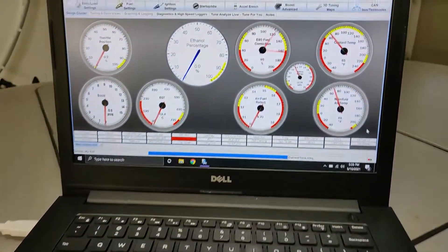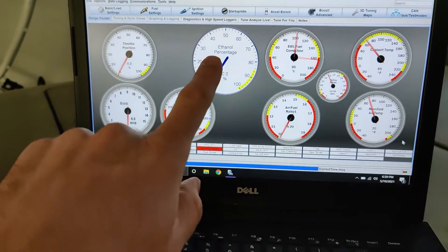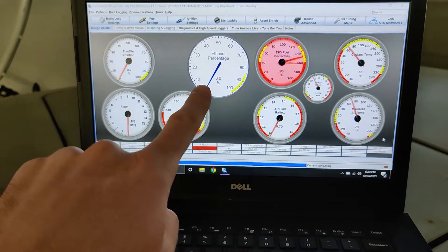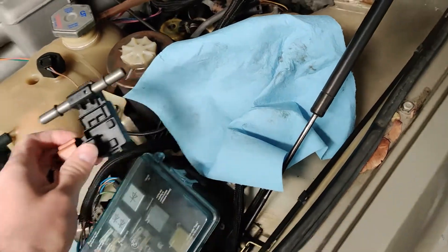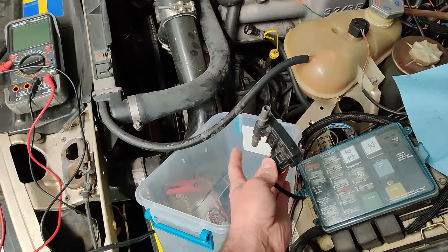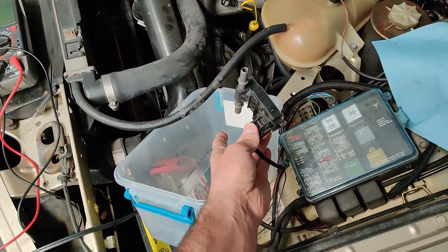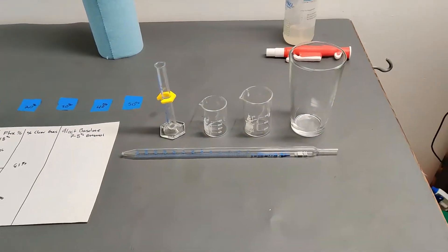I come over to the car where I have the laptop running and the ethanol percentage displayed. The fuel correction is going a bit crazy because there's nothing in the sensor right now, but I have ethanol content percentage up in the data log. Then, as I take the sensor, I plug it with my finger with gloves on, fill it up, watch the sensor reading on the data log, pour it out, and repeat a couple of times with the fluid I have. Then I start the process over with the different blends of methanol.